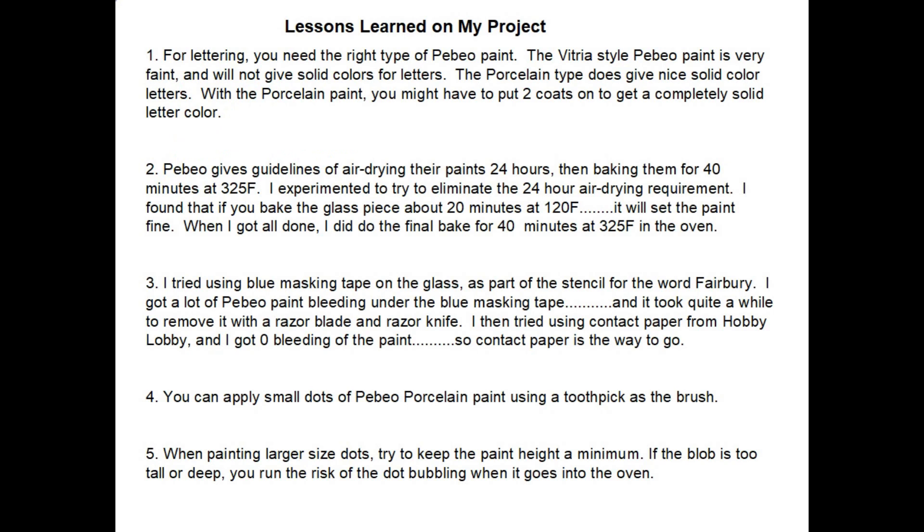Now I'd like to share some lessons learned from my project. For lettering, use the right type of Pebeo paint — the vitreo style is very faint and won't give solid colors, but the porcelain style gives nice solid color letters, though you may need a second or third coat. Pebeo recommends air drying 24 hours then baking 40 minutes at 325°F. I found that baking at 120°F for about 20 minutes sets the paint adequately, eliminating the 24-hour wait, and I still did a final bake at 325°F at the end.